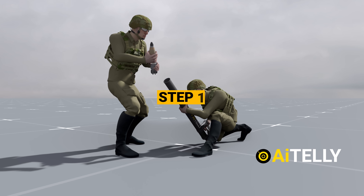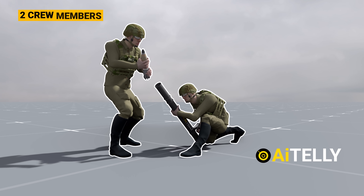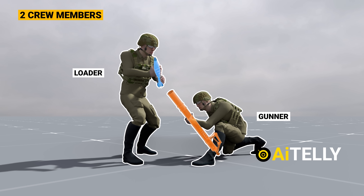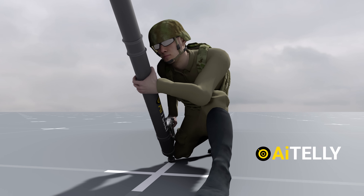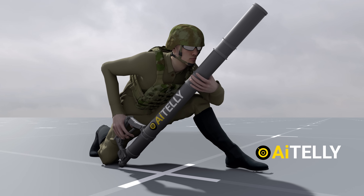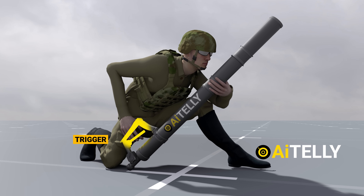Let's review the procedure for firing the handheld mortar cannon. Step 1: two crew members are required — one to load the handheld cannon and another to fire it. Step 2: the gunner kneels on the left side of the mortar, holding the cannon with the left hand, while the right hand operates the trigger and handle, as shown here.